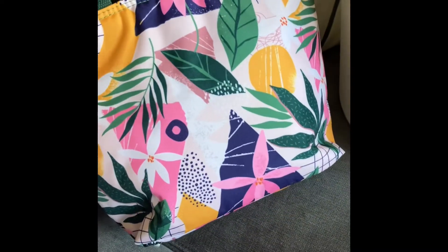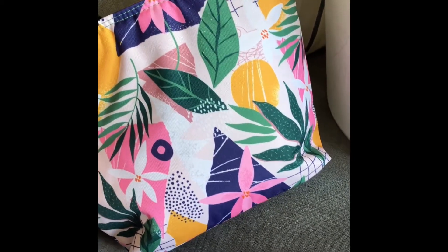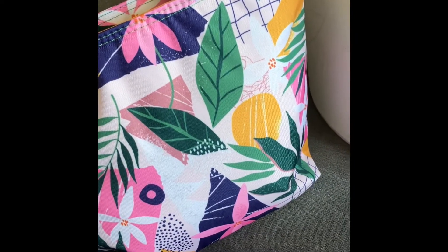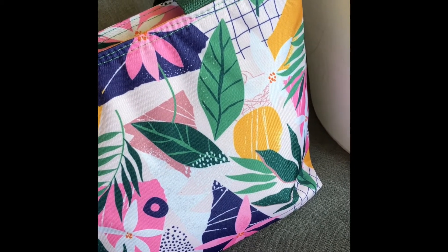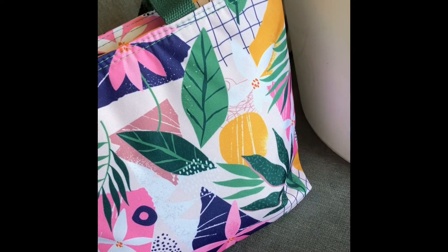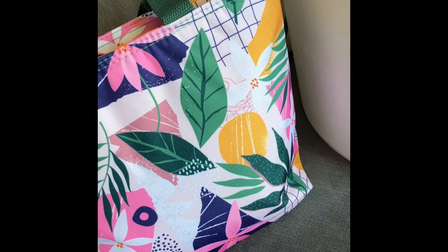This is the lampshade that I'm going to be upcycling, and this is sort of the design I'm going for — something similar, obviously the colours might be different and vary depending on what I've got. My plan, because it's on a budget, is to use whatever tester pots I've got left over from redecorating. I wanted something really bright and airy and just something that will stand out.